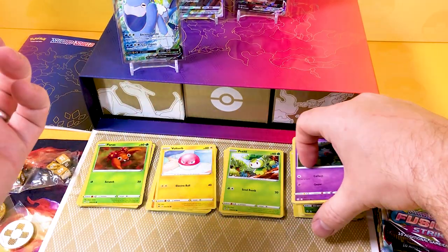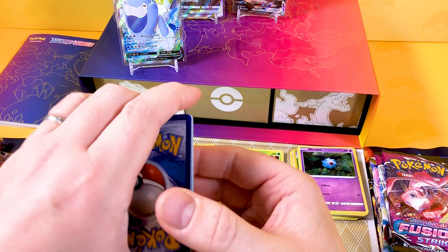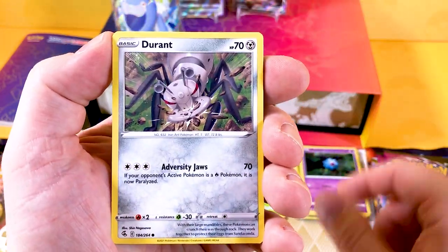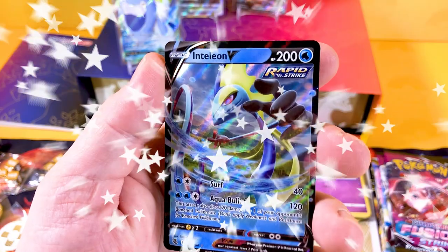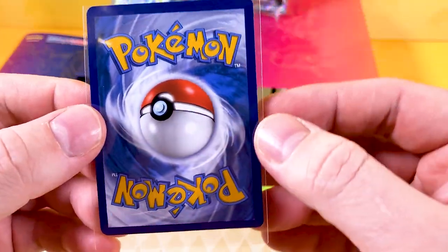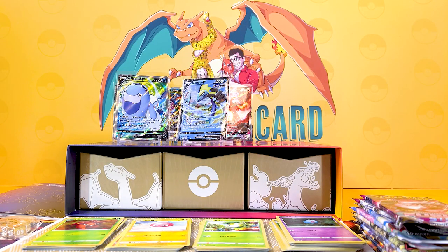Fusion Strike - one of the hardest sets to pull something decent from because it has so many holos at 264 before you even hit secrets. White and black code card - here we go. We get some energy, a Bunnelby, an Ariados, a Venomoth, a Galarian Mr. Mime, and - an Inteleon V! That's a great looking card. Great to see some of the Sword and Shield starters. The centering isn't brilliant but I'm happy with that one.